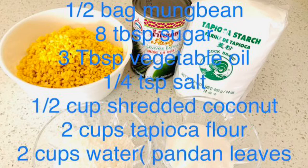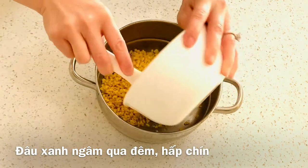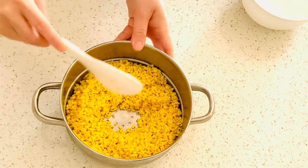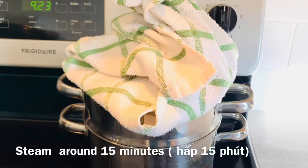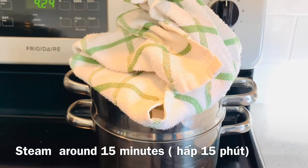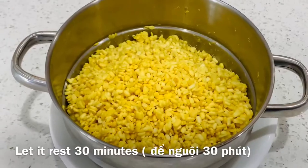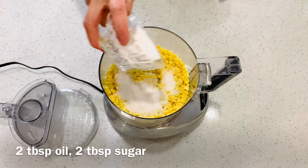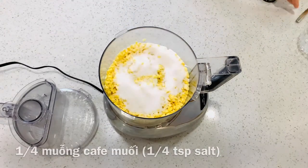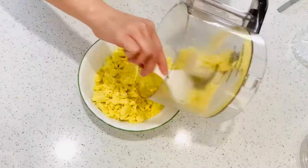Here are the ingredients. Mung bean — wash and soak overnight. Place in the steamer, make an empty space in the middle. Wrap the lid with a kitchen towel to prevent water drops falling into the mung bean. Steam for 15 minutes. After 15 minutes, let the mung bean cool down. Then place in the food processor, add sugar, cooking oil, and salt. Blend it well until it becomes a paste.